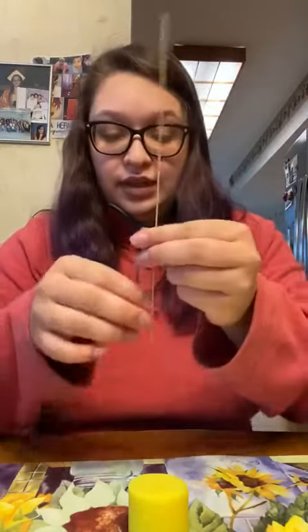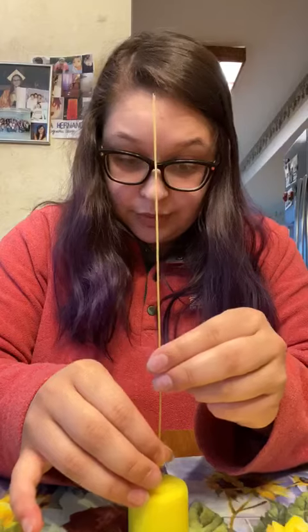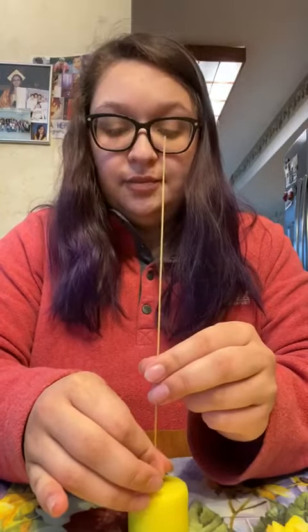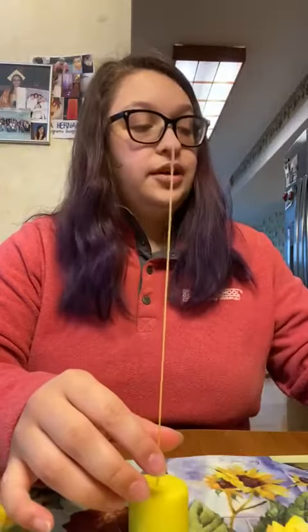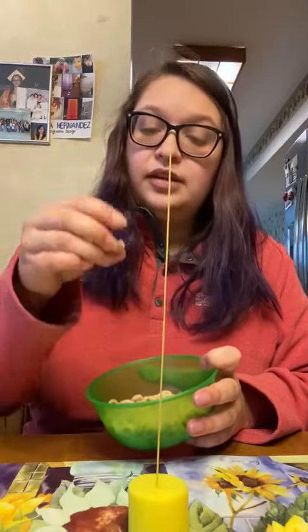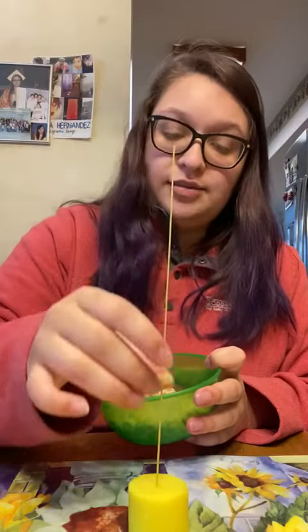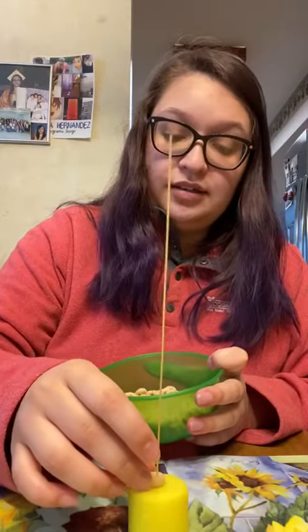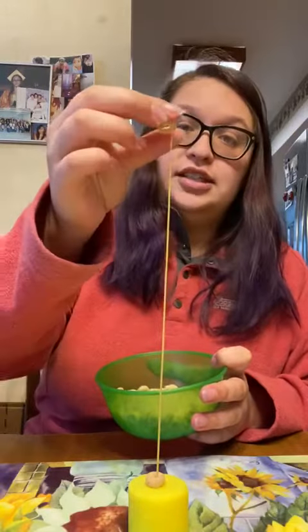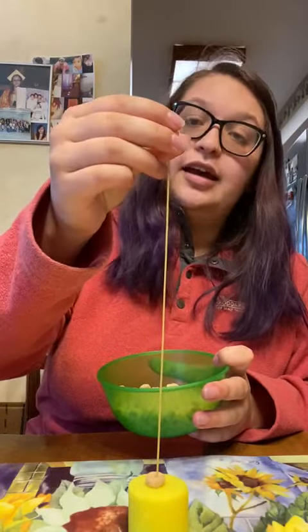So you're going to take the Play-Doh out, grab your spaghetti, and push it through — but you've got to do it super gently so the spaghetti doesn't break. Then we're going to take our Cheerios and put them on the spaghetti. And while you're doing this, you can work on your counting. So now I have two Cheerios.